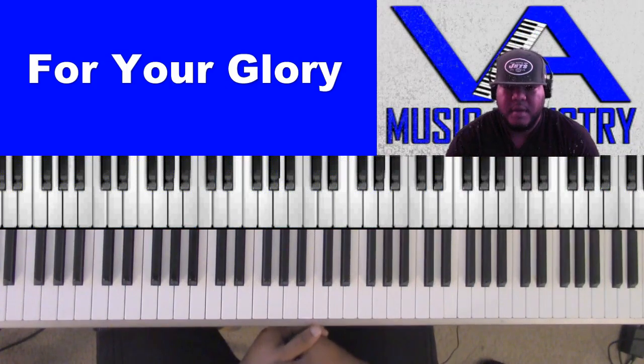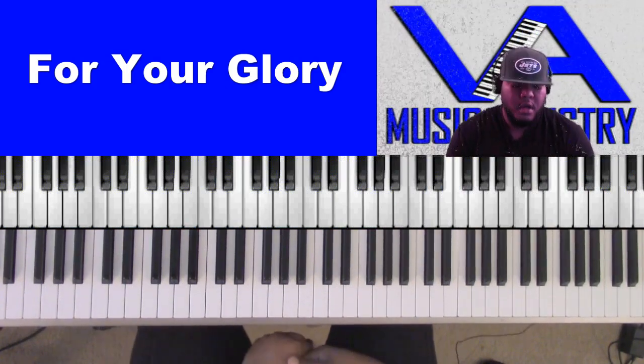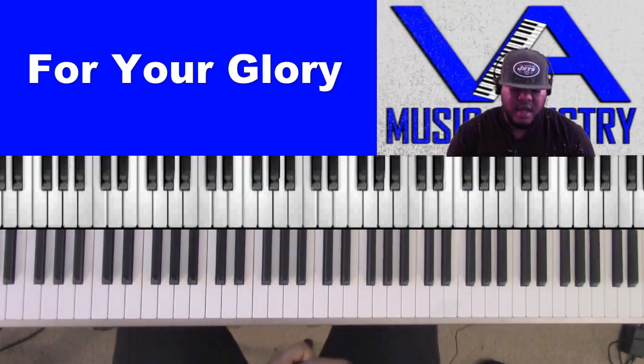All right, I'm Jarrell Little. I'm covering 'For Your Glory' by Tasha Cobbs in A-flat.